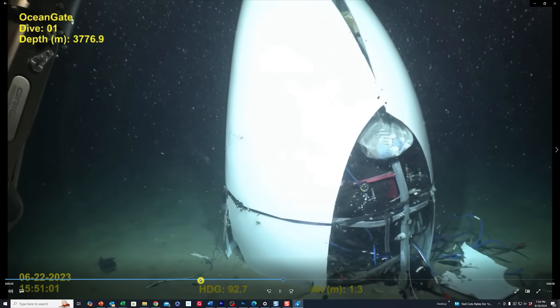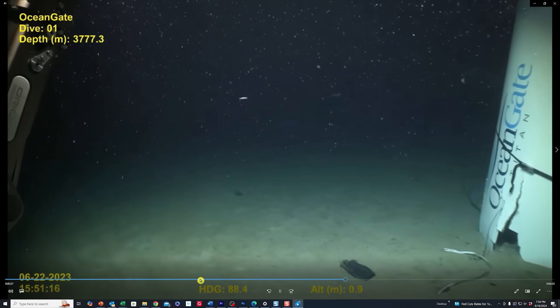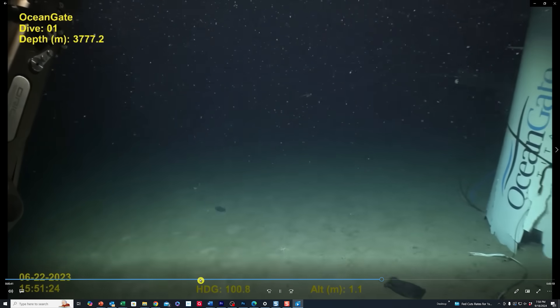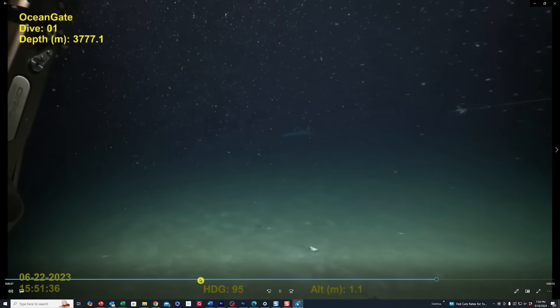It's just amazing how eerie this must have been for them to discover this. My heart would just fall through my stomach — you can see what this means. Because they thought they were going down there to rescue them; maybe they were just sitting on the bottom of the ocean floor. Well, it was on the bottom of the ocean floor, but it was in pieces.